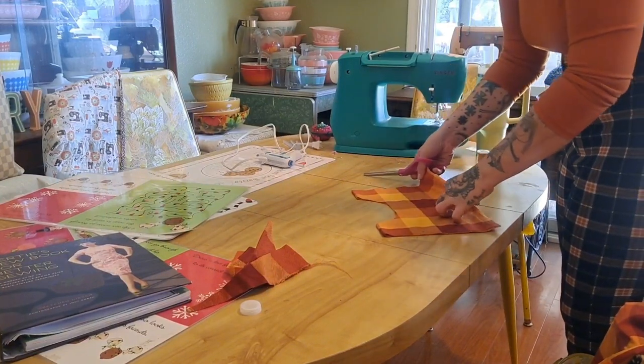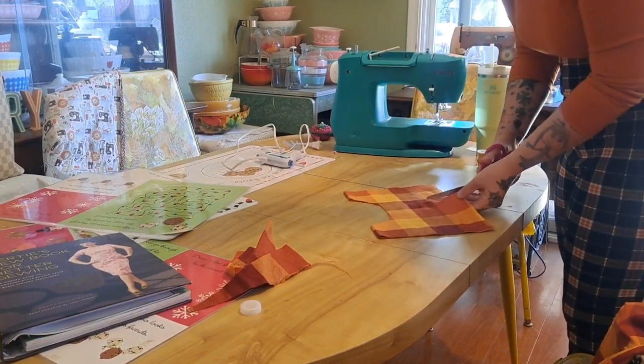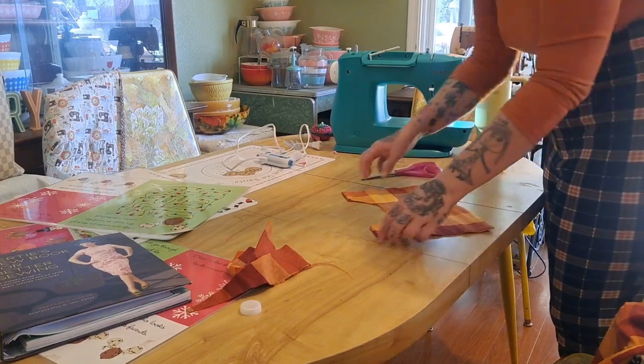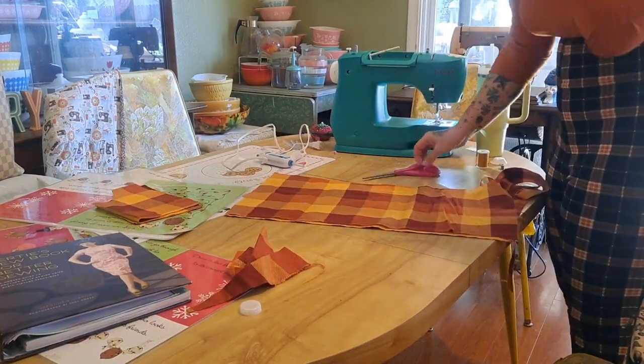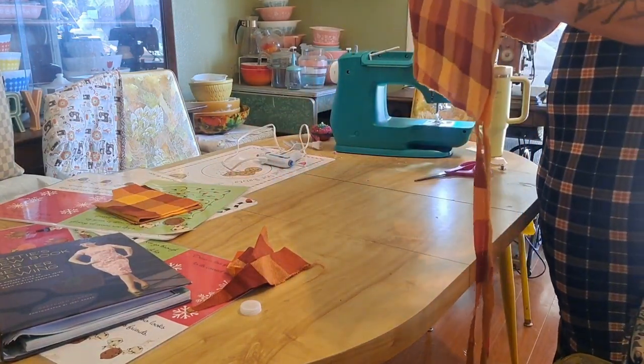Here I cut the back of the bodice — that's the opening where the ribbon will go. It's like a pinafore jumper type thing that I made her.